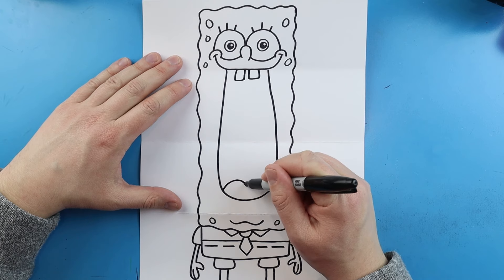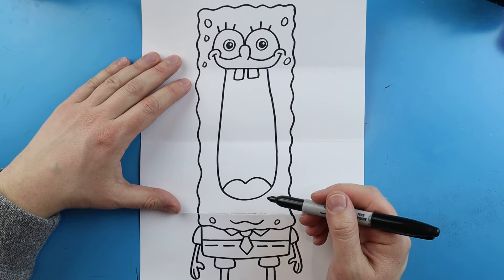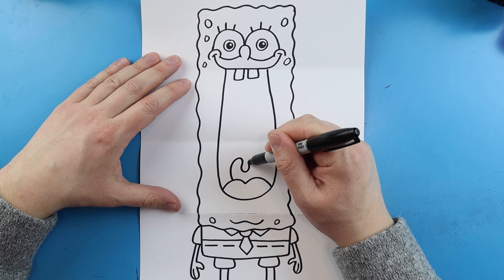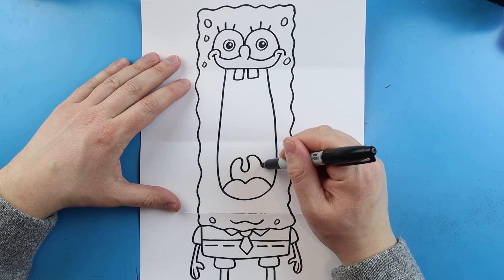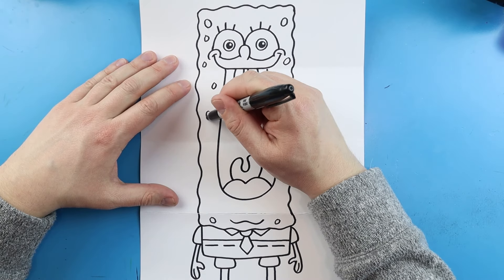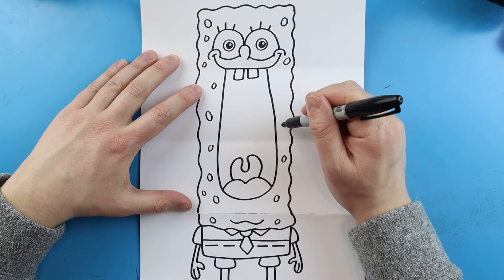For his tongue let's make a line that curves up and down, and then another one right here — just going up and down. For the back of his mouth let's make a line that comes up, goes down, and back up like this, then curve it back around. Next just fill this in with a few more little circle and oval shapes to show all the sponge holes.